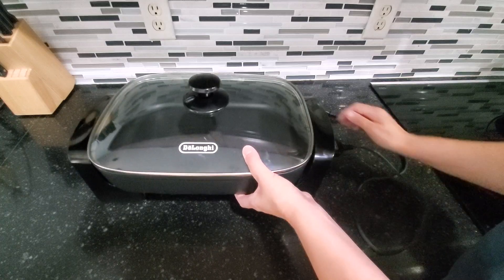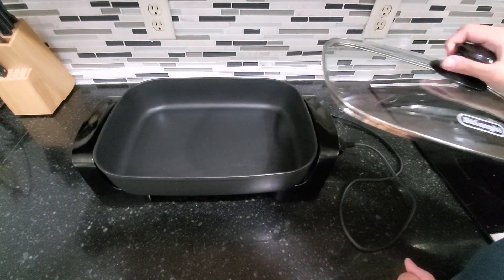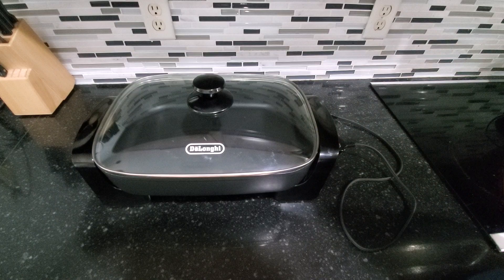It's very sturdy and very even — it's worked really well for us. Overall, been very happy with this. If you're looking for a great electric skillet, definitely check this one out.